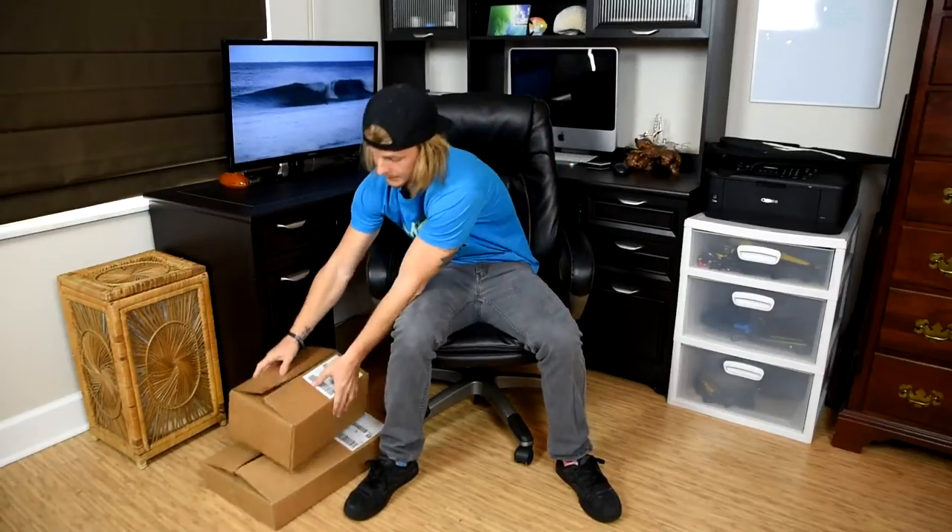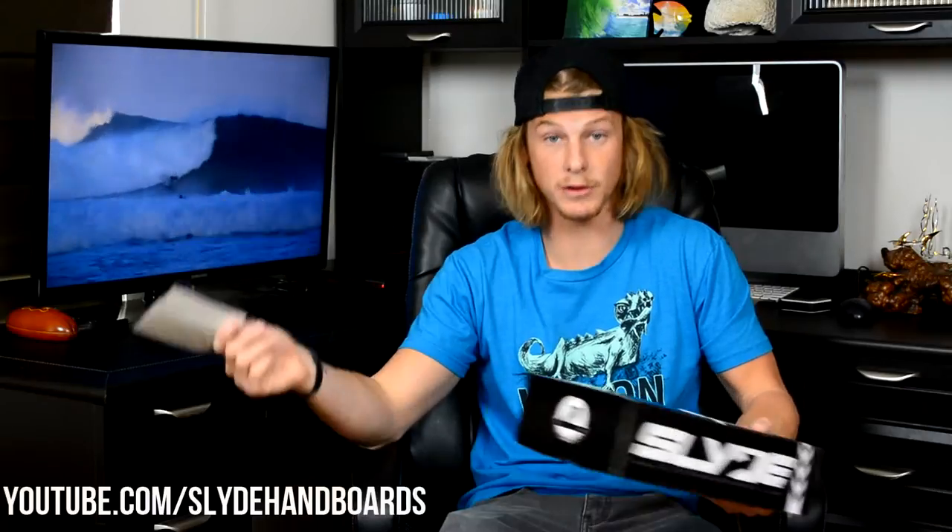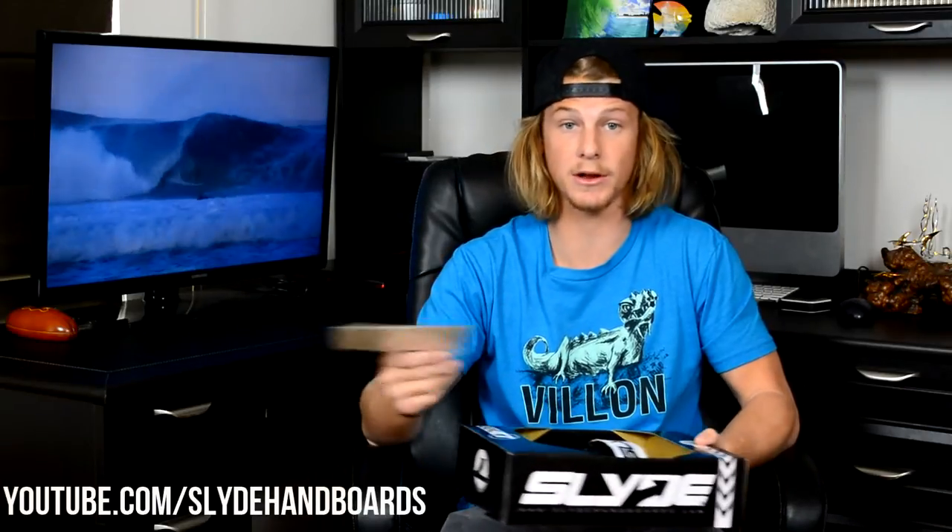So when you receive your Slide Hand Boards, you're going to have boxes just like these. They're well packaged to make sure that nothing happens to the board while it's in the shipping route. When you open up, you've got some covering paper and then you're going to find your Slide Hand Board. You get two things inside — a thank you card from Slide Hand Boards welcoming you to the family, showing you how to check out YouTube videos, their Instagram page, and all that. You also have a business card for Angela, so if you ever have any trouble, she's going to help you out.